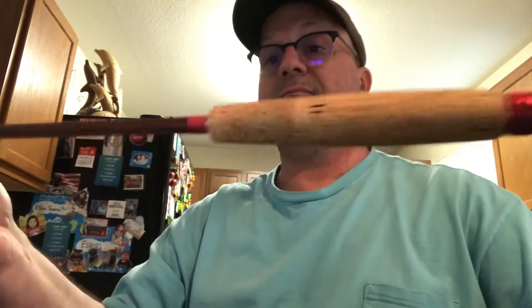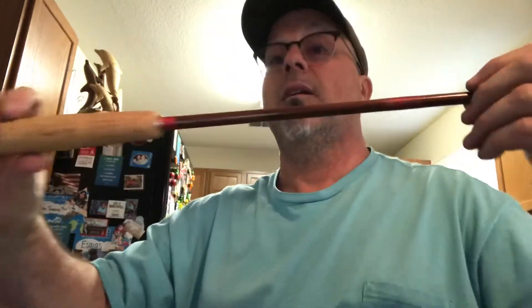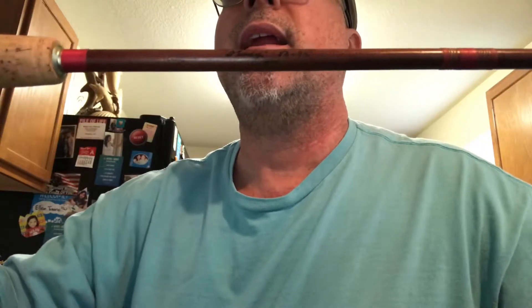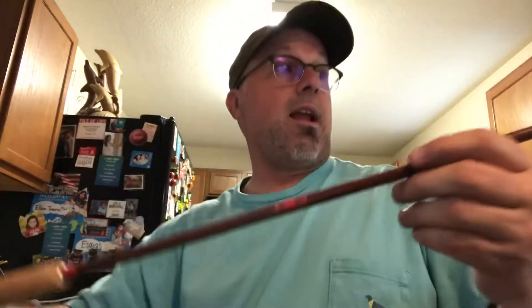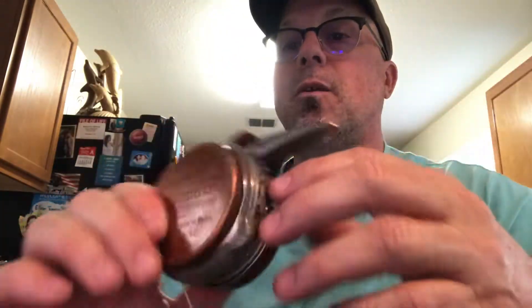I got this fiberglass fly rod and apparently it was made in the 1960s. It's a Wright & McGill Dandy and it's seven feet long. It casts really nice for a fiberglass rod — I fish fiberglass and I love it. It came with this reel as a gift, and I thought how cool would it be to fish this rod with this reel.